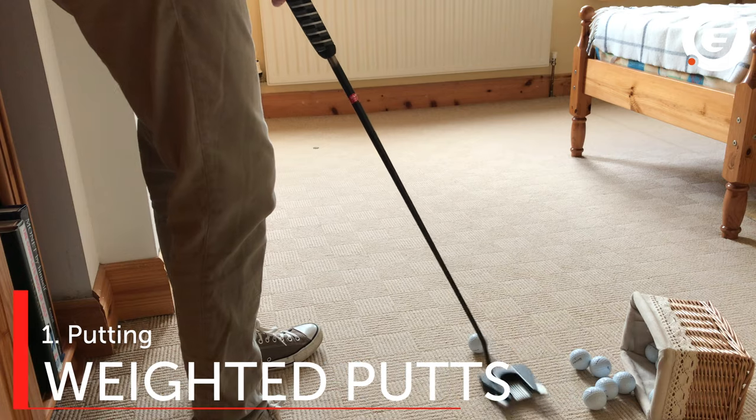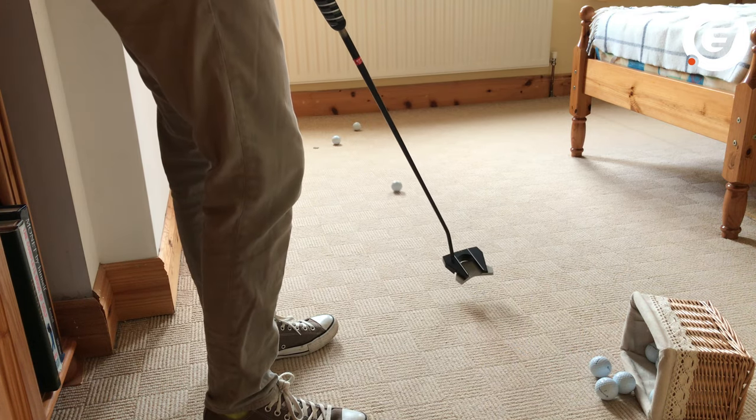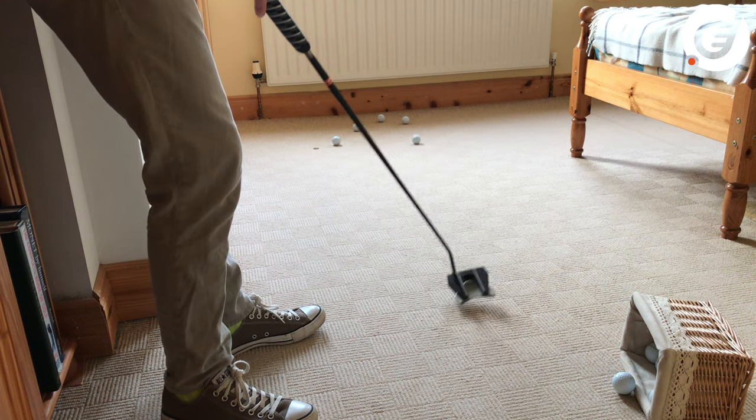Here's a great putting drill for touch and distance. Pop a coin on the ground and hit five putts, each a little bit harder than the previous one, without hitting the skirting board. You can hit putts to the right or the left of the coin to change the feel.